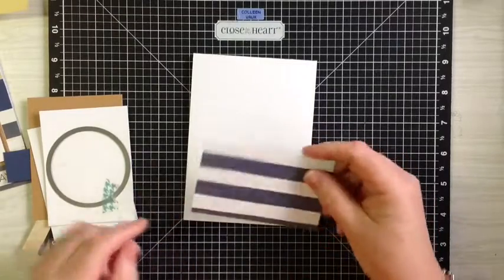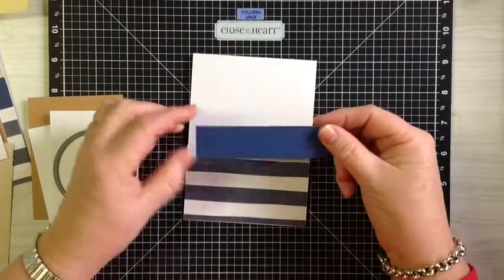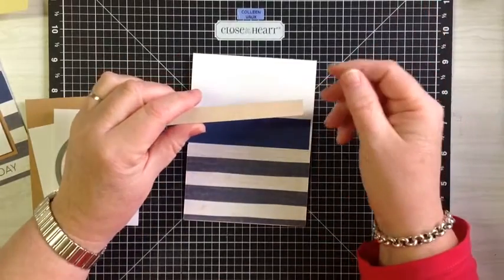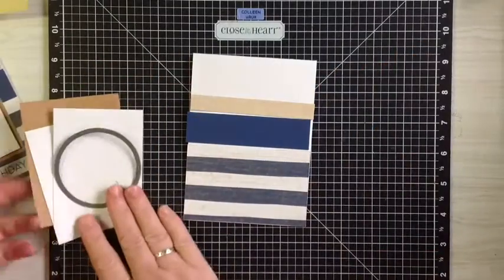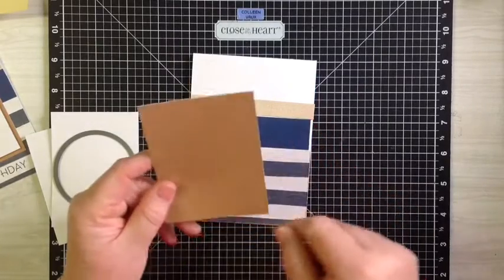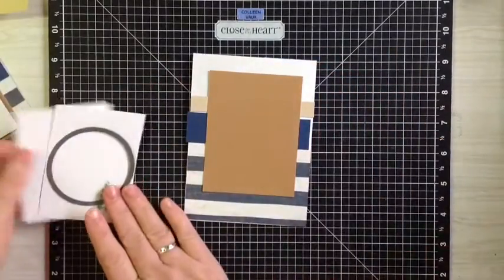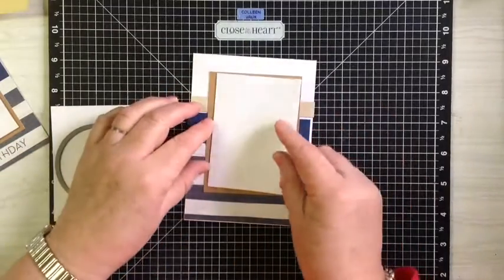You will need a piece of the No Worries paper which measures four inches by two and a half. You will need a piece of the sapphire which measures one inch by four inches. You will need a piece of paper or the zip strip if you've got it handy, and that measures half an inch by four inches. You'll need a piece of desert sand which measures three inches by four inches. Then the paper itself — you need to cut two of these and they will measure two and three quarters by three and three quarters.